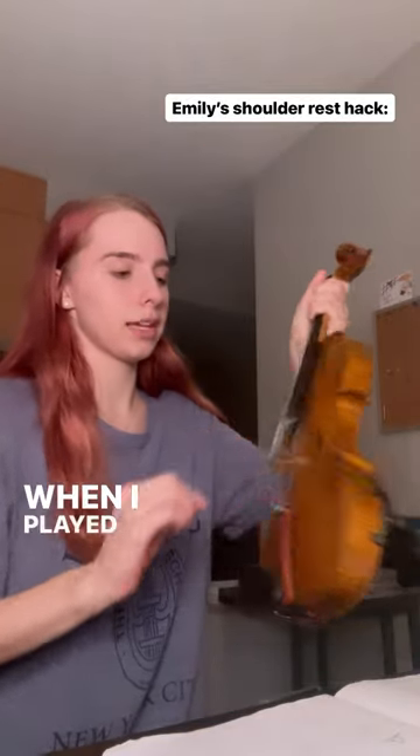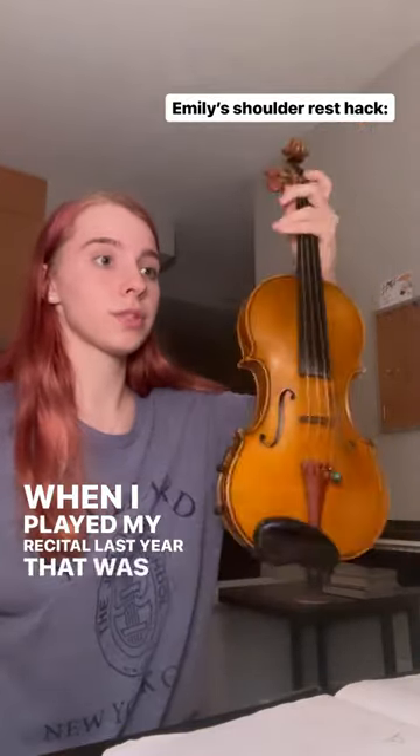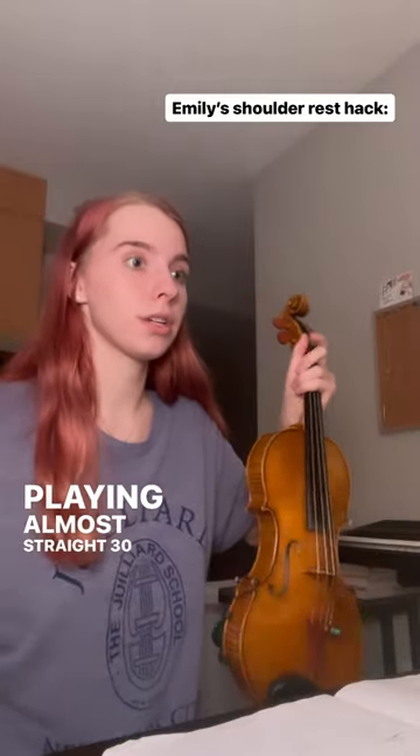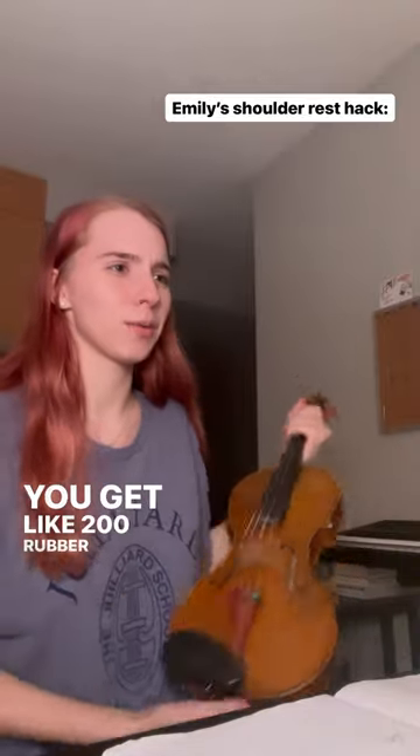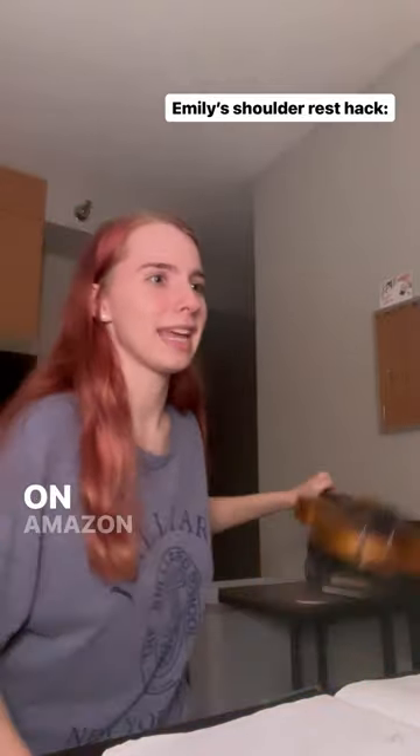When I played my recital last year, that was almost 30 minutes of playing straight, and it did not slide at all. It's really cool, and they're very cheap — you get like 200 rubber bands for about four dollars on Amazon.